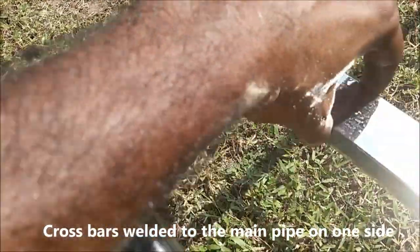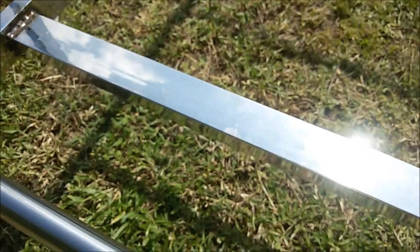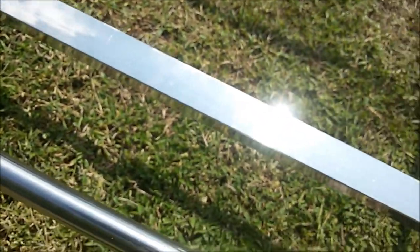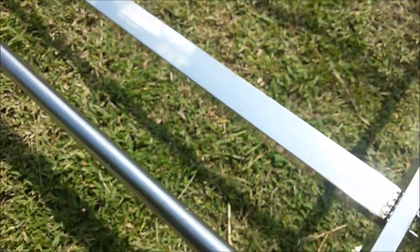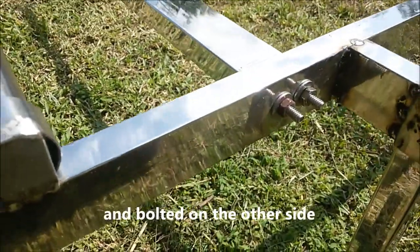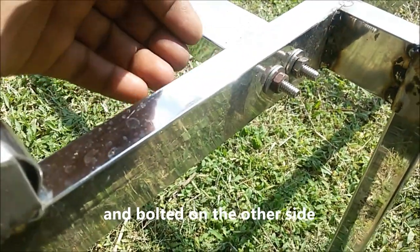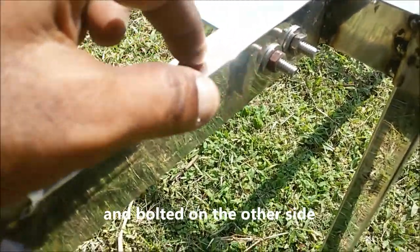The cross bars are welded on one side and just bolted on the other side, so that one of the main pipes can be taken out to access the rolling pipes.